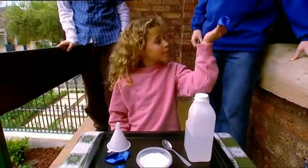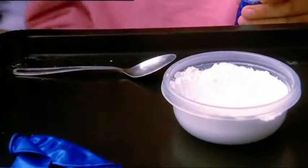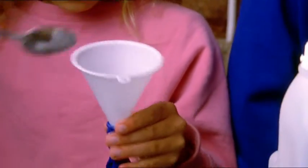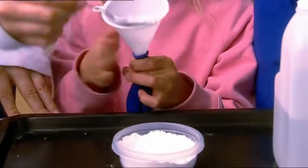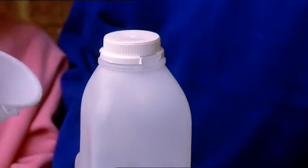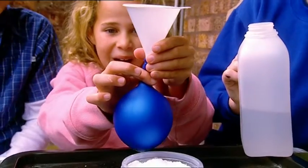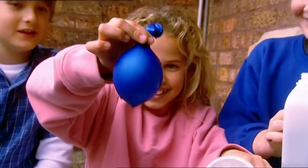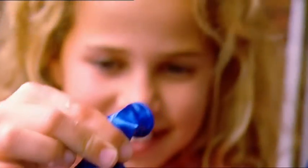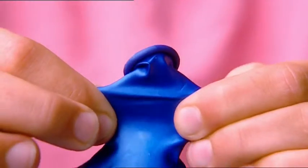One big balloon — hold that. In goes the funnel. Now a few spoons of baking soda, a little bit at a time so the funnel doesn't get blocked. Tap it right down into the balloon. Now the vinegar — tip a good slurp down the funnel. Whoa! My burping balloon is going crazy already. Quickly pull the funnel and hold the top closed. Looks like my tummy after I've eaten too much. Ready, boys? Time to let rip with a big one.